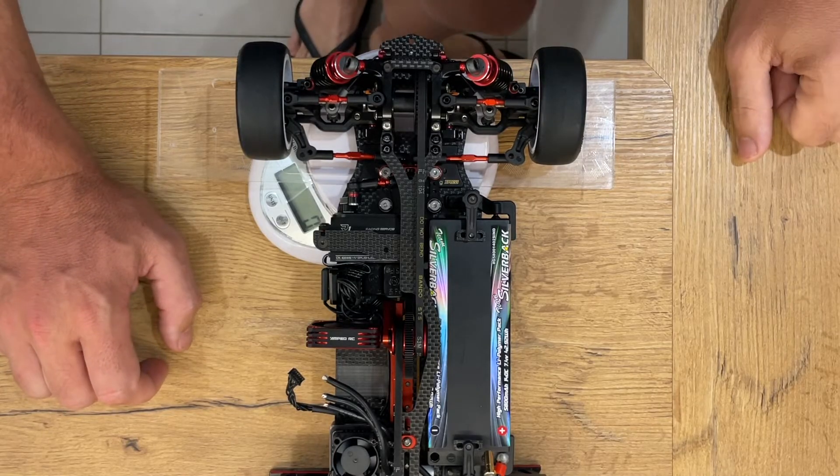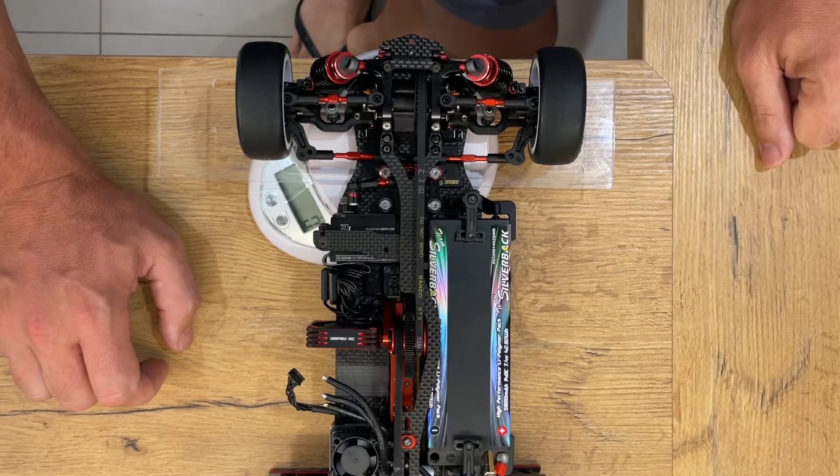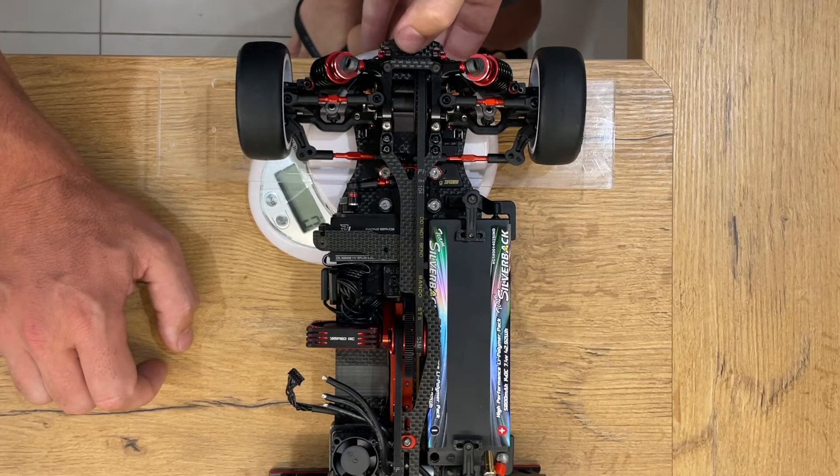Hey guys, Tony here again. I've got a great mic tip for you today. This is a world first in RC. I think it's pretty important. It's a way to measure your spring pressure, downward pressure on any RC car by simply using kitchen scales,